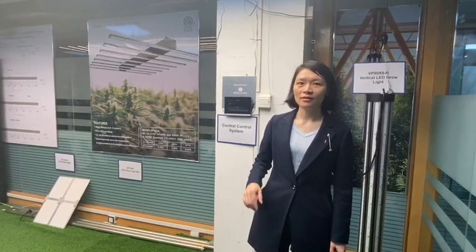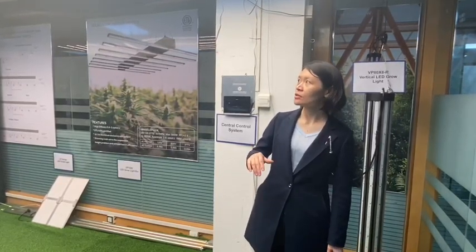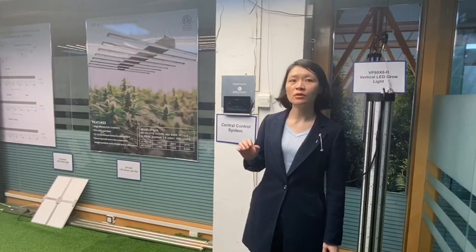Hello everyone, Nicole here. Right now I'm staying at my company's LD Growlight showroom. Today I want to introduce three important LD Growlight products to you.